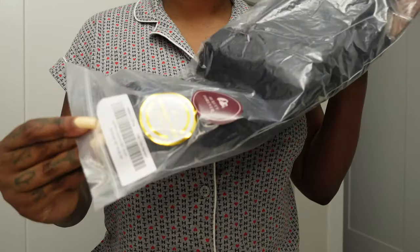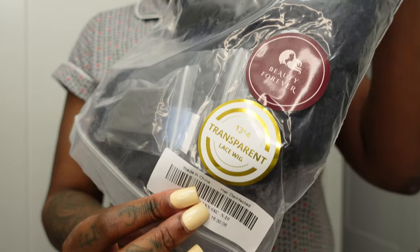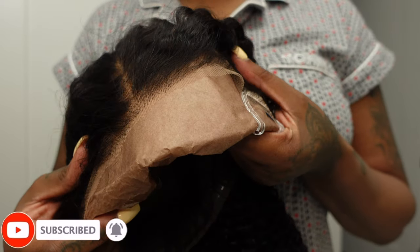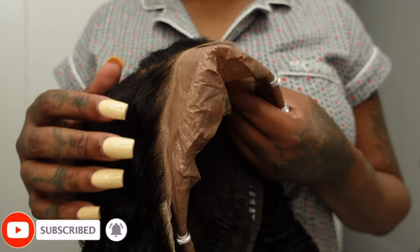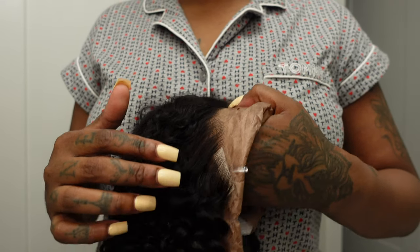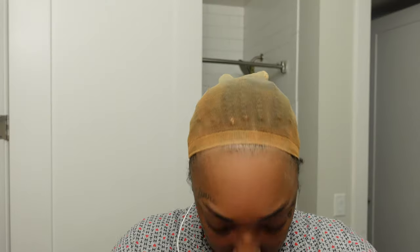Hello my beautiful people and welcome to the Balm Kids TV. I have partnered with Beauty Forever Hair to give you guys a tutorial on how to do a pineapple ponytail on a glueless natural wig. And we are going to do some fluffy baby hairs to give a more natural seamless look.